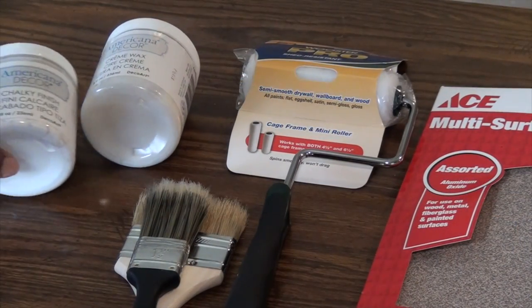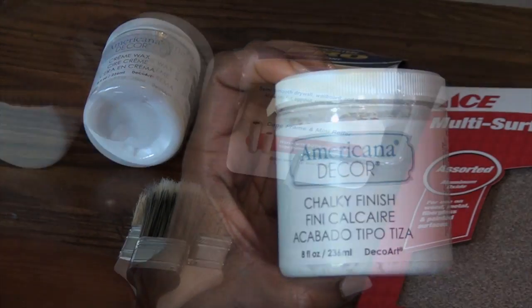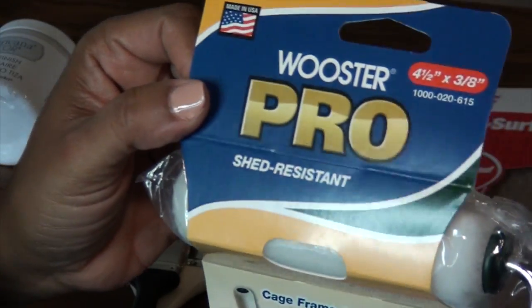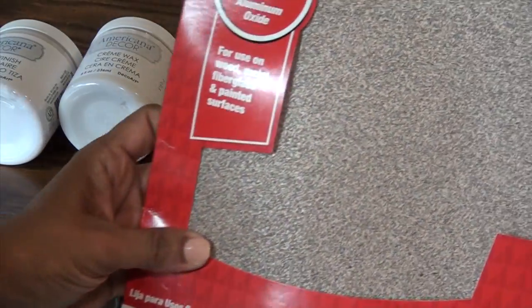For this project you're gonna need white chalk paint — I'm using Americana Decor. You'll need chalk paint wax, a shed-resistant roller brush, a couple of paint brushes, and some sandpaper.